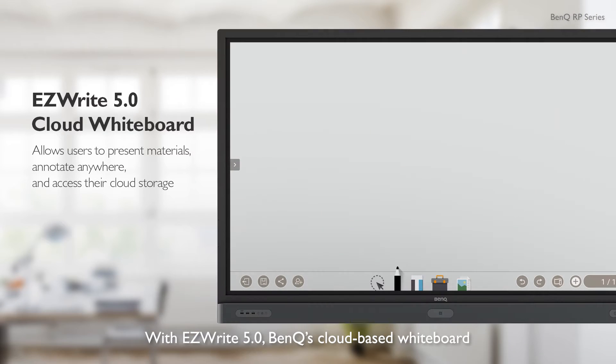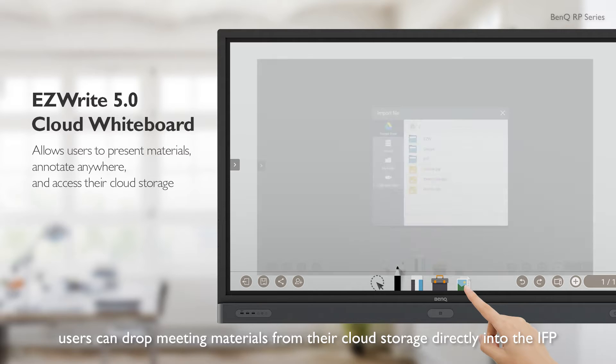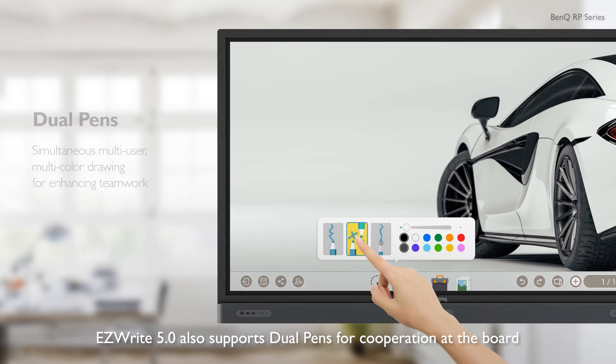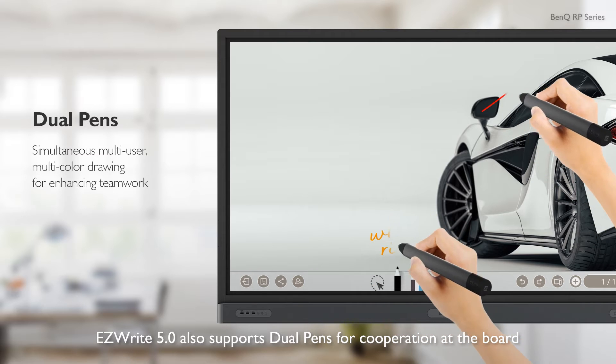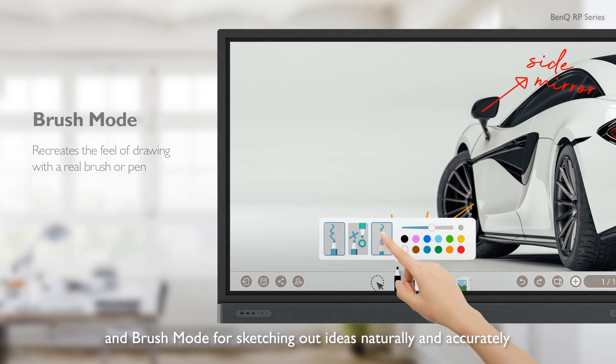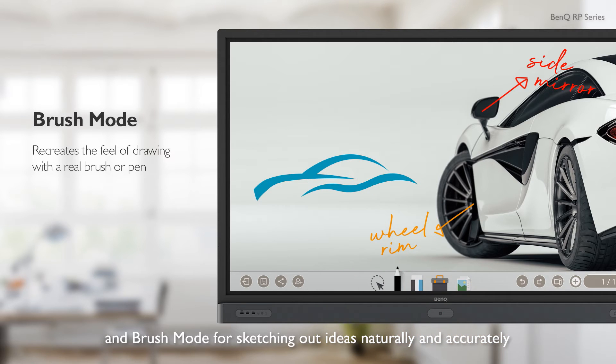With EasyWrite 5.0, BenQ's cloud-based whiteboard, users can drop meeting materials from their cloud storage directly into the IFP. EasyWrite 5.0 also supports dual pens for cooperation at the board and brush mode for sketching out ideas naturally and accurately.